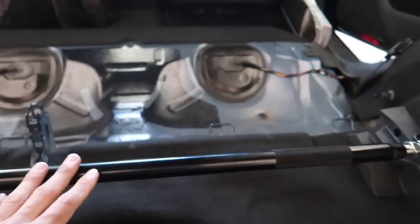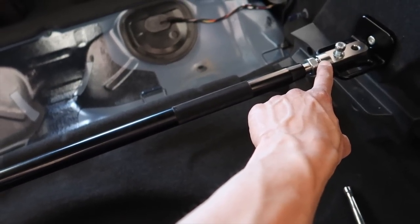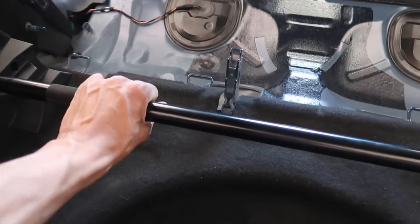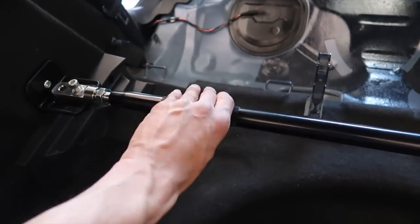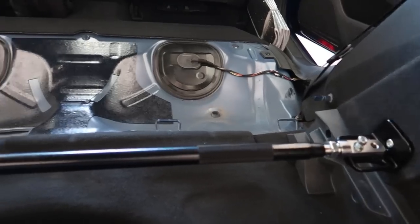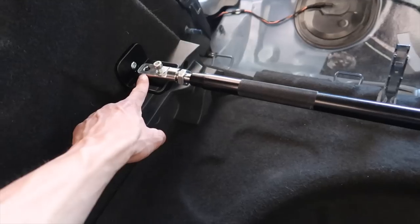From here on out you'll mostly be using a 6mm Allen key. The bracket only goes in one way — two holes, two pins, one bolt hole per side. Goes in boom, same on both sides, get it nice and tight. It says to use Loctite, so use Loctite. One bolt in there on each side. Remember which side is left — it's reverse threaded on the left side, so going towards me is expanding the bar, going towards the front seats brings it in.